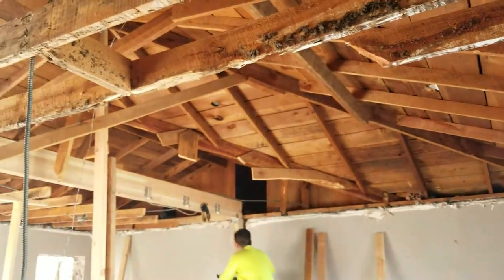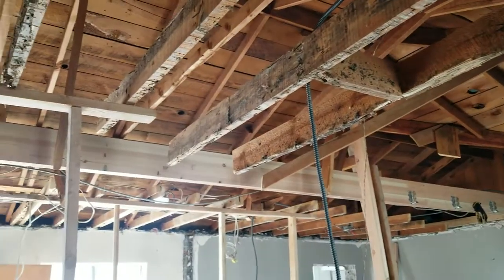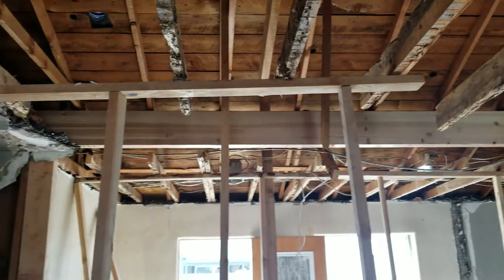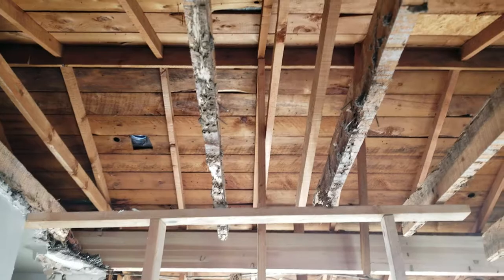We opened up this ceiling and found out that we can vault the ceilings, so you better believe that's what we're going to do. That beam will be a flat ceiling over the kitchen and the ceiling will be vaulted all the way.